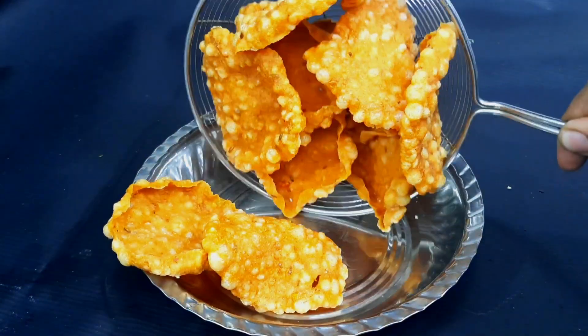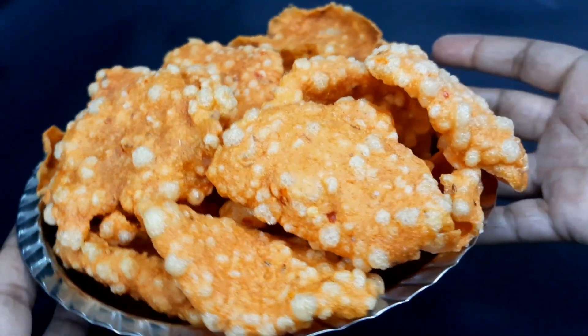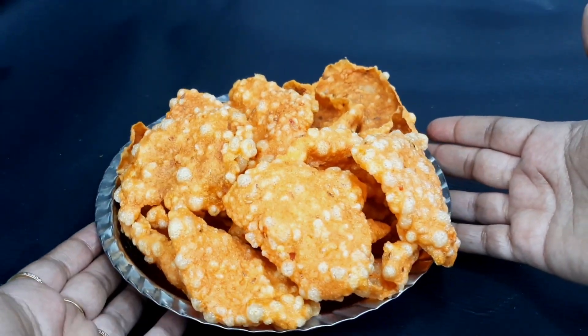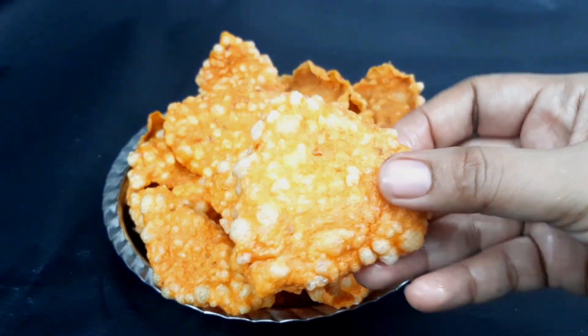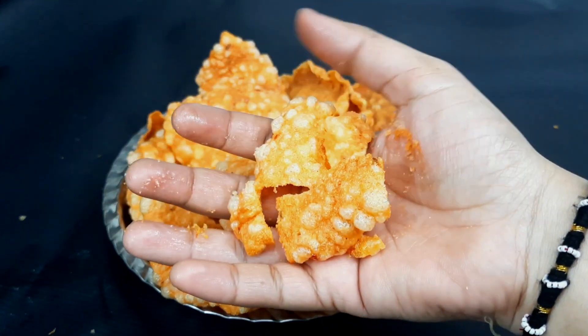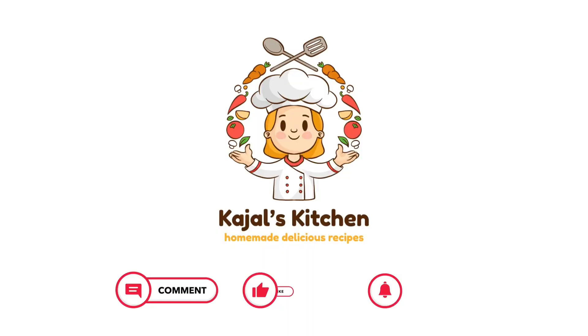We will fry it and transfer to a serving plate. We are ready to serve with bread and tomatoes. If you want to make bread and rice, go to my channel — I will put the link in the description box. I will show you how to make bread and rice. We will see you in the next recipe. Bye!